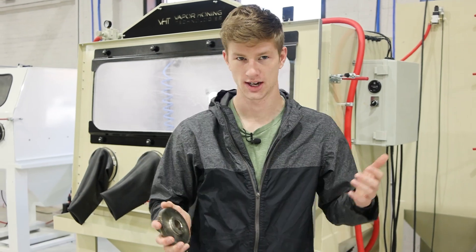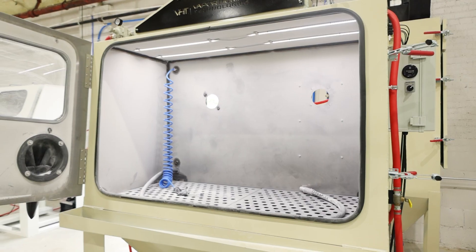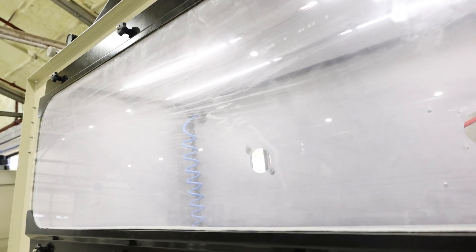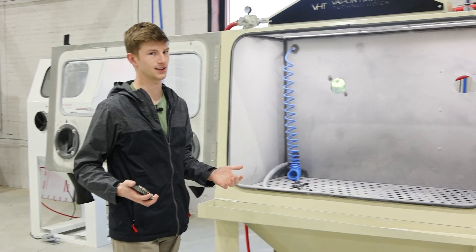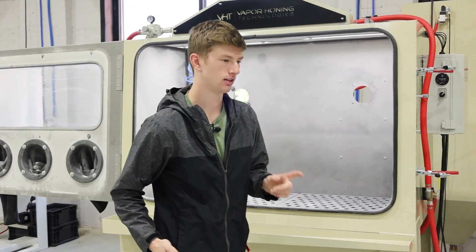Another thing I hope showed up well on video is just how easily you can see inside of this cabinet. Specifically with this VH 3500 variant, you have four LED light bars in here. That's one thing we only use in our cabinets — LED lighting — because of how much light you can actually produce.